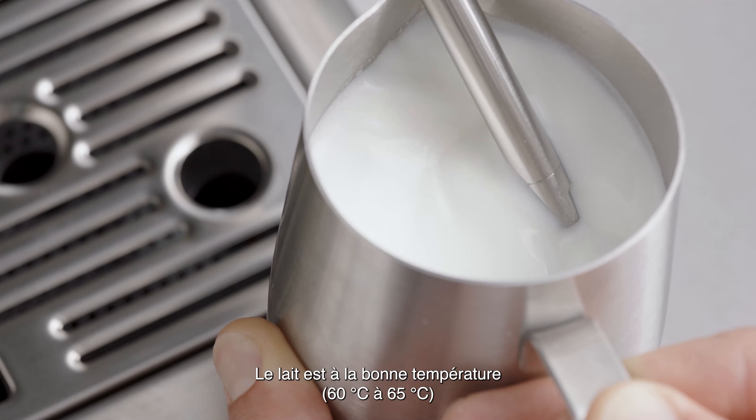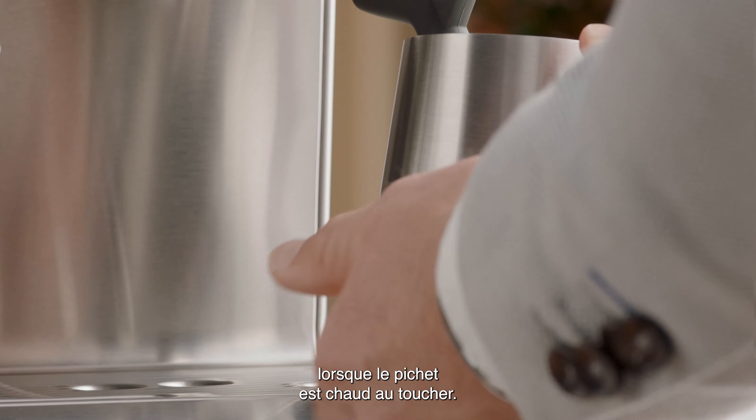The milk is at the correct temperature — 140 to 150 degrees Fahrenheit — when the jug is hot to touch.